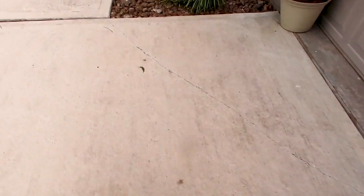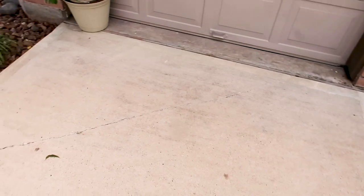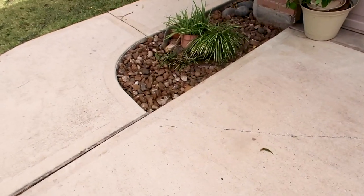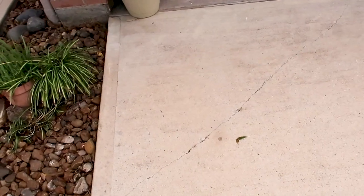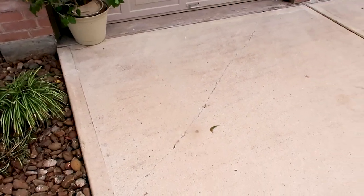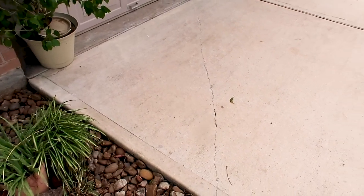A very common question we get all the time is about driveways. We inform them the driveway is cracked but we also let them know it has no meaning regarding the structure. It just means the slab is cracked. Concrete does three things: it dries, it shrinks, and it cracks — and I am not worried about this, and neither should your clients.